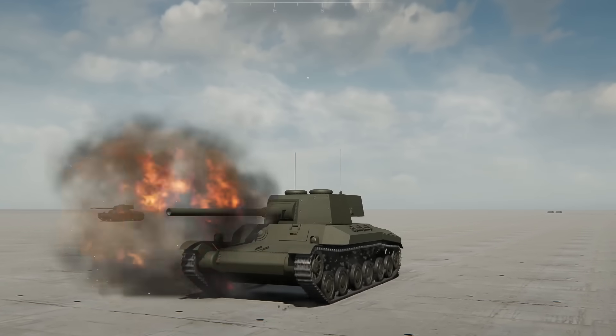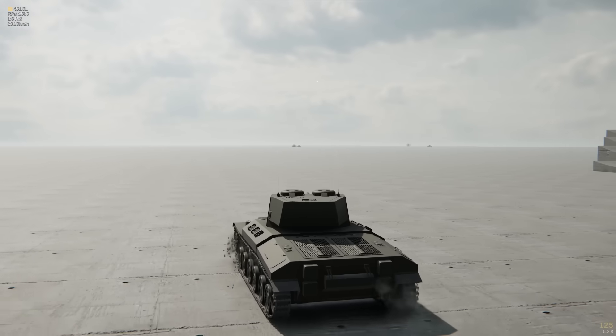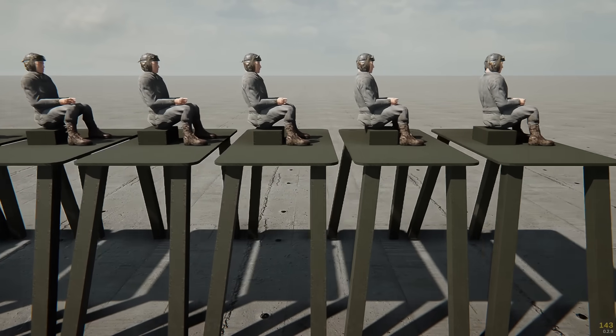The Alpha Branch of Sprocket now lets you fight against your own tanks in the Flat Sandbox. This update starts the return of scenarios and lets you fully test out your creations in battle. Additionally, it now allows you to commit war crimes against humanity.